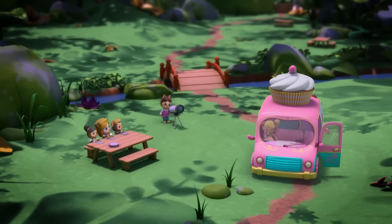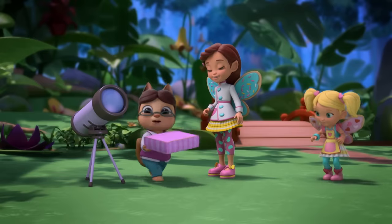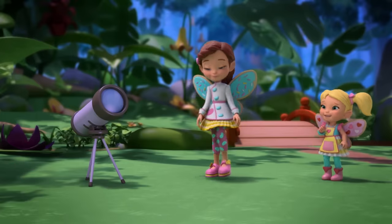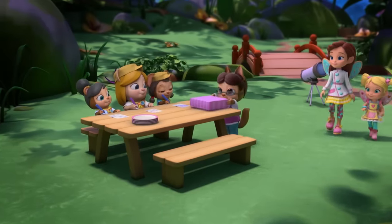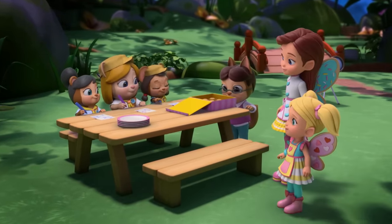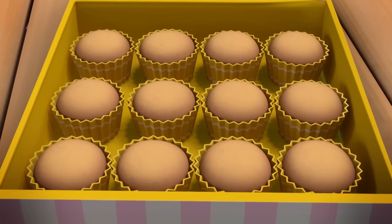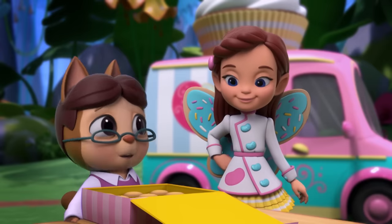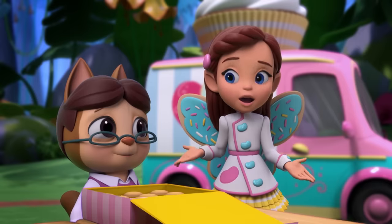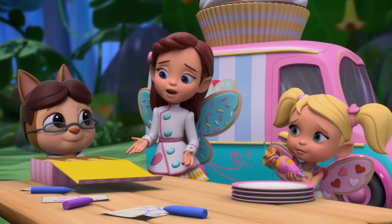Here you are, Professor. Oh, thank you, Butterbean. Look, everyone — Butterbean has brought us some cupcakes. I love cupcakes. Me too. Oh, um... oh my. I guess I was expecting cupcakes with icing? Oh, Professor, I guess we were rushing so much that we completely forgot to ice them. I'm so sorry.